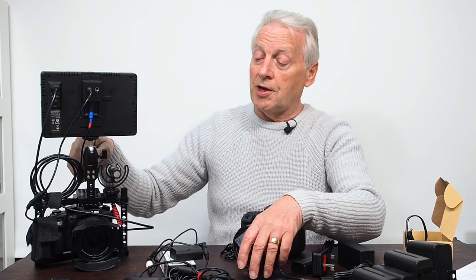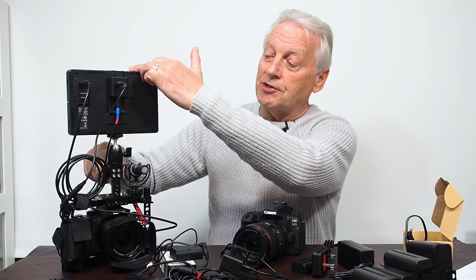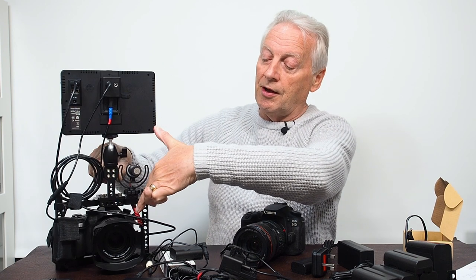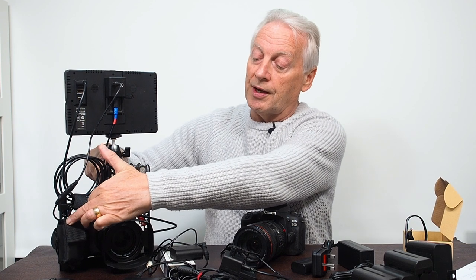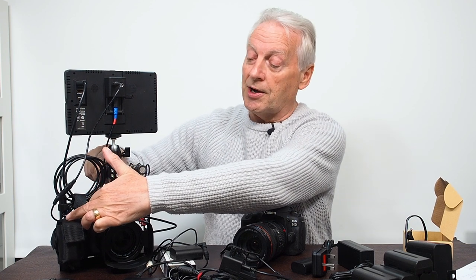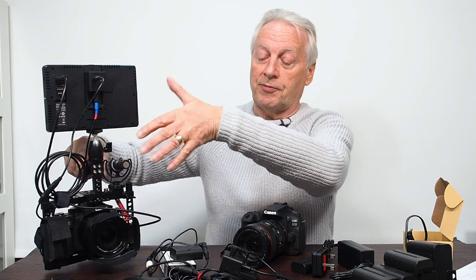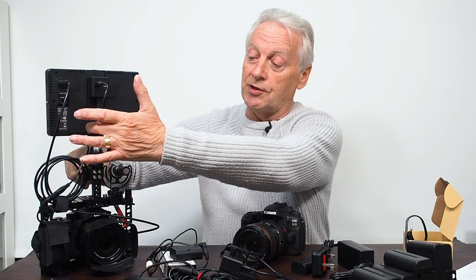Here on my rig I've got the distributor plate plugged into my HD monitor, and the output from that is going into my FZ2005 on the camera. The whole rig is powered by a lithium-ion battery, providing plenty of power to the whole setup. If you wanted to use an AC adapter, you simply swap the input from the lithium-ion battery to the AC adapter.